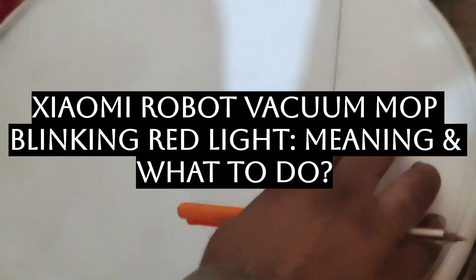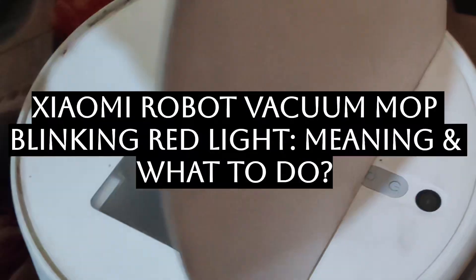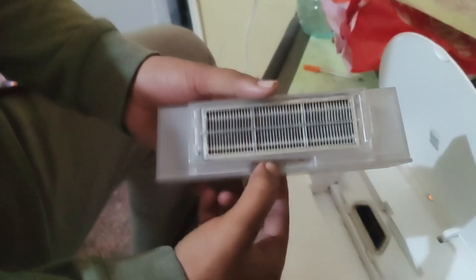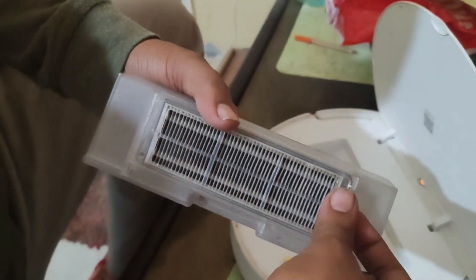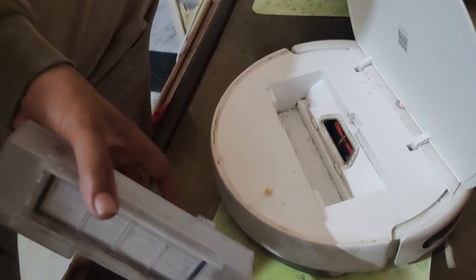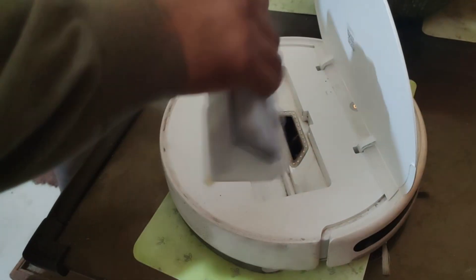Hello everyone, today we'll be seeing how you can sort out the problem of your Xiaomi robot mop blinking a red light. It could be a problem with the dustbin, filter, or mop. You should check each and everything — clean out your dustbin and clean the filter of your mop.